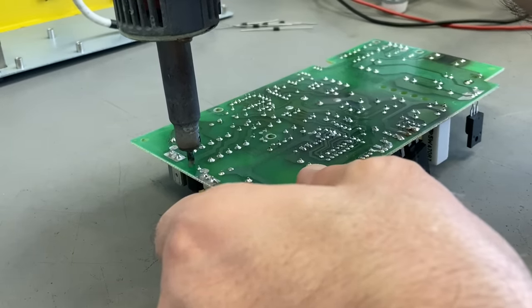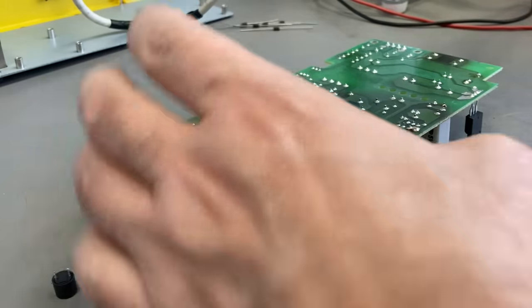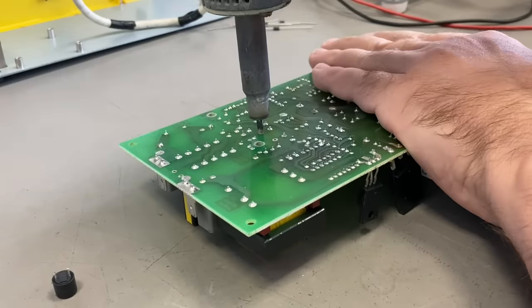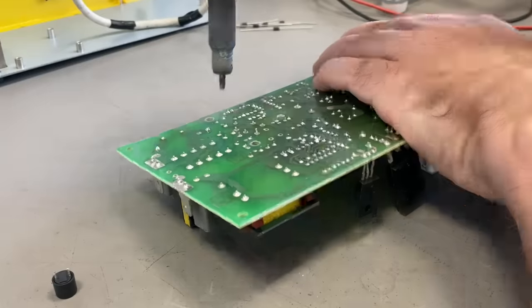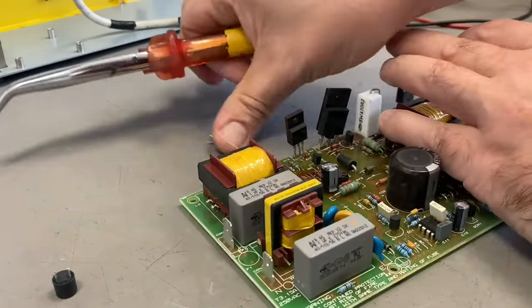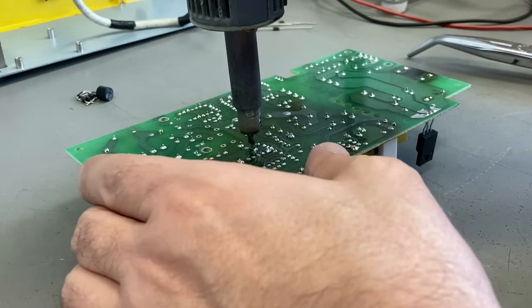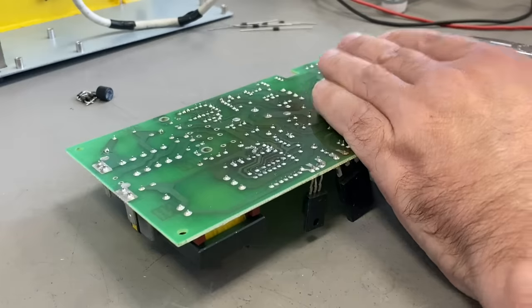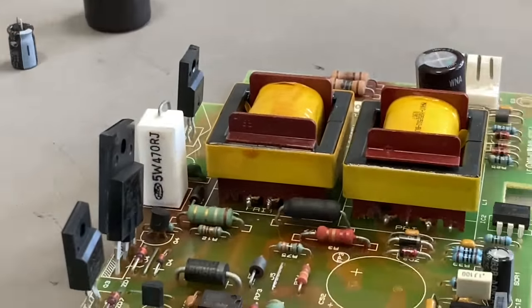So the first repair step is to replace all the components I just measured — the fuse, the diodes — and then we will see what else is necessary. Of course, I am also replacing all the electrolytic capacitors. These boards are old, almost 20 years old or even more. When I repair them, I change the caps anyway.